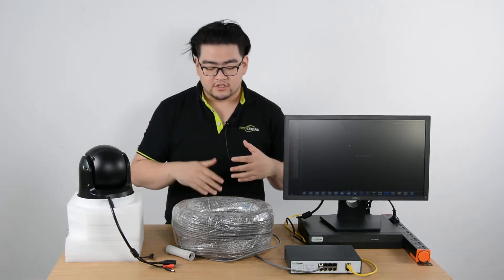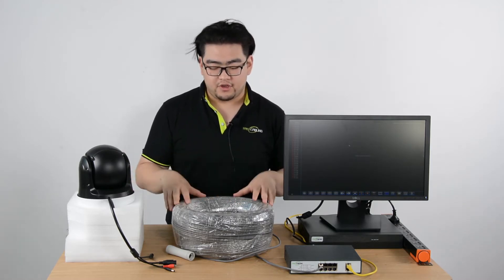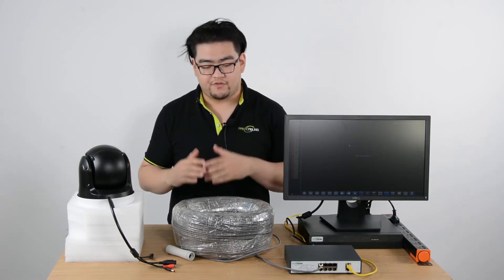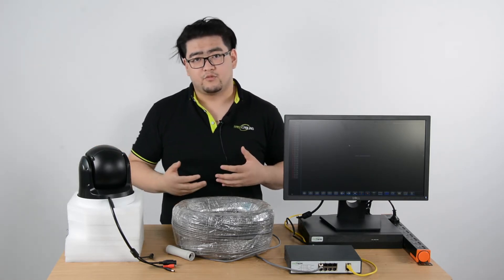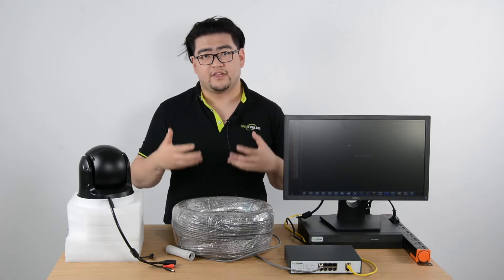So what should we do? Our solution today is to use a 300-meter Ethernet cable. After we connect the camera via the Ethernet cable, it can be set up all the way 300 meters out, and then we can zoom in and get a close look at what is happening at 600 meters.